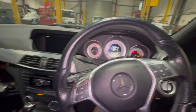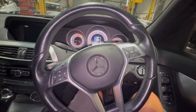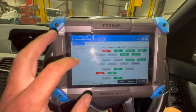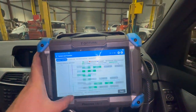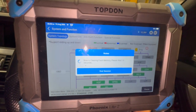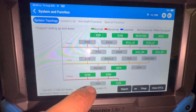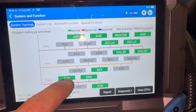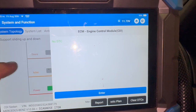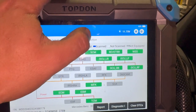That's all fitted now. Back on the diagnostic machine — we'll clear the fault out and have a quick look at the DPF pressure readings as well. The fault codes are now cleared. Next I'm going to check if there's a procedure under special functions on the diagnostic machine.